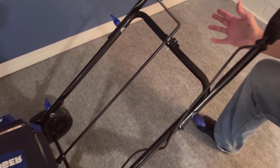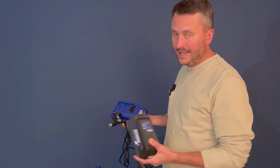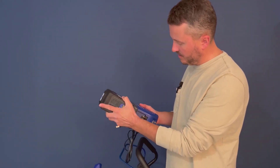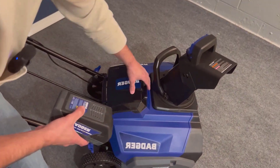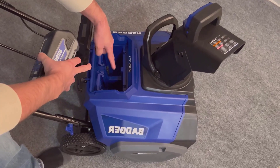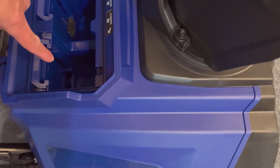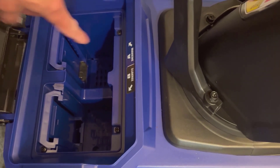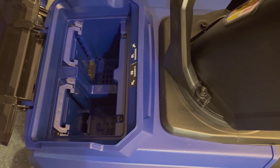In wrapping up, the Wild Badger Snowblower is a solid piece of equipment with more strengths than weaknesses. It's certainly worth considering if you're in the market for a reliable cordless snowblower. I recommend it for those who have medium to moderately heavy snow removal needs. It might not be the absolute best for the heaviest of snow conditions, but does an excellent job for most snow types.